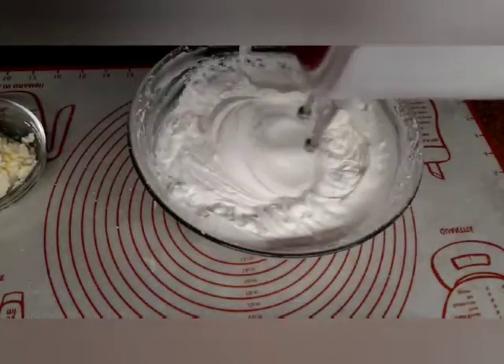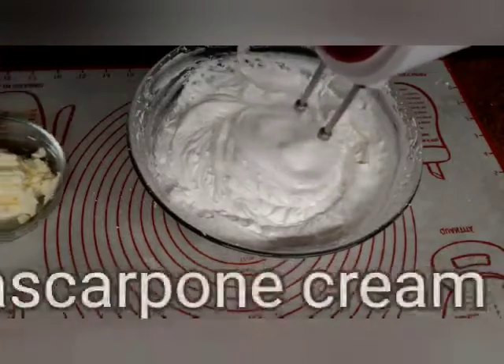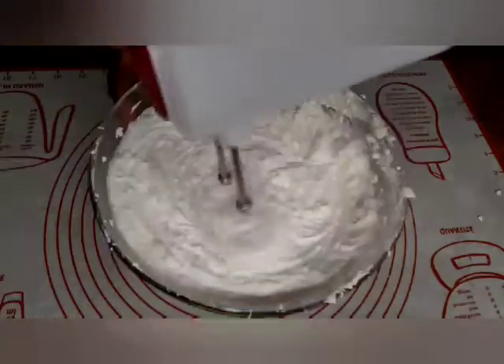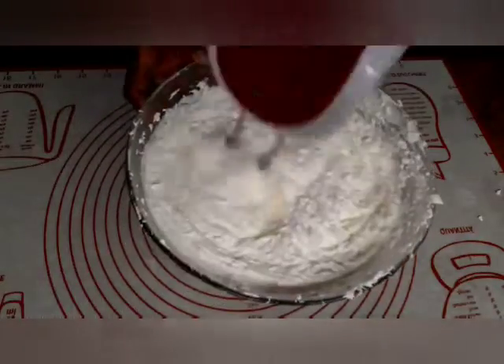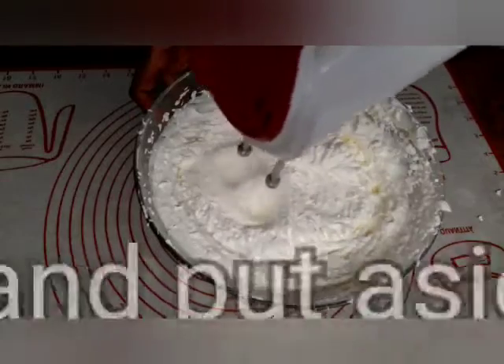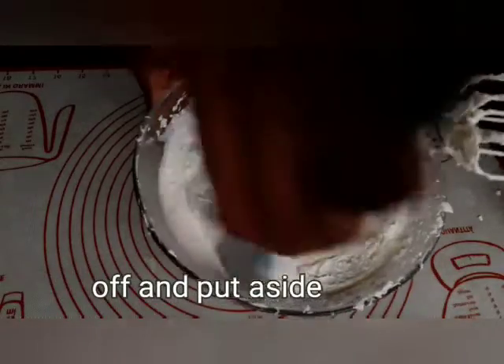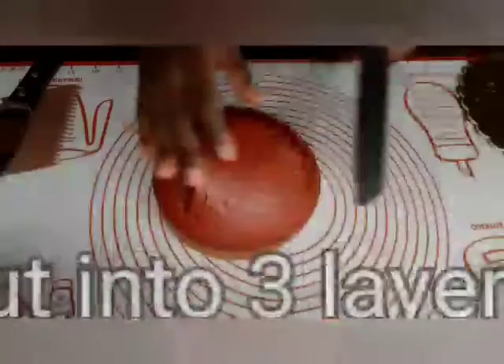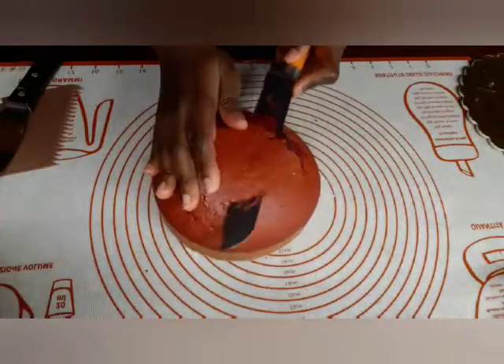Now we prepare 80 grams of cream cheese for the frosting. We mix the cream cheese until smooth and ready to use.